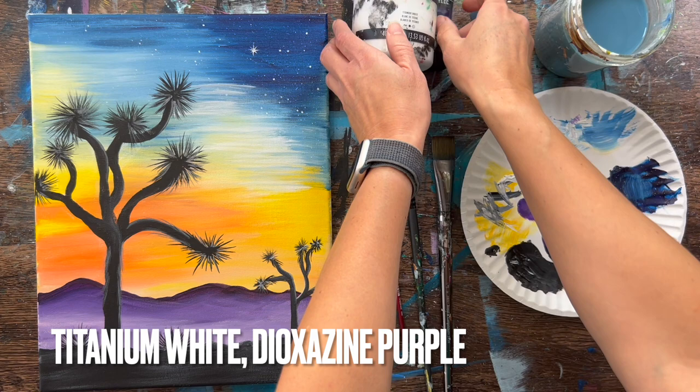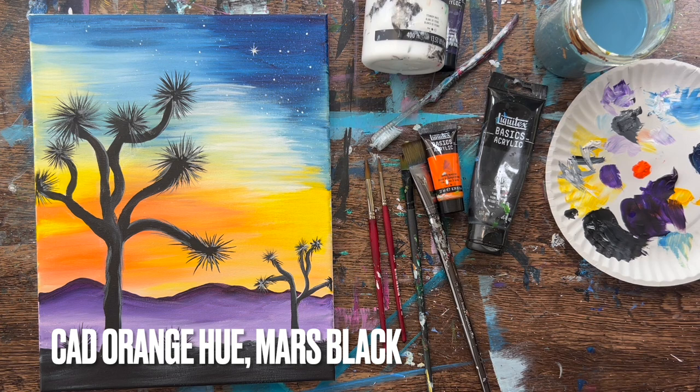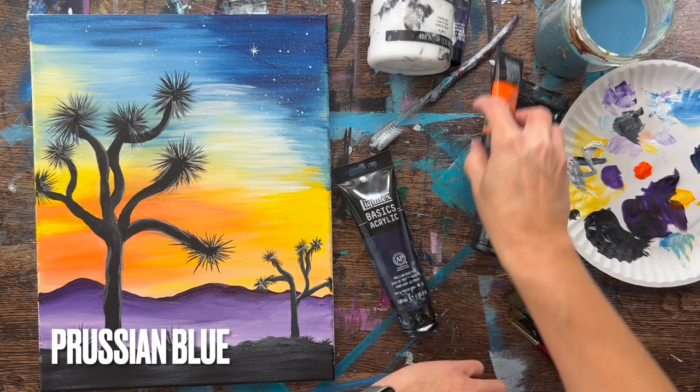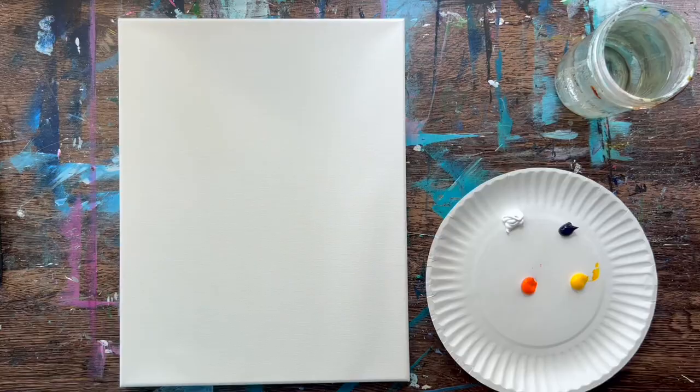Colors we'll be using: titanium white, dioxazine purple, cad orange hue, mars black, cad yellow medium hue, and prussian blue. If you don't have prussian blue, you can use any dark blue like phthalo blue or ultramarine blue, but I love prussian blue because it gives that pretty navy blue color in the sky.